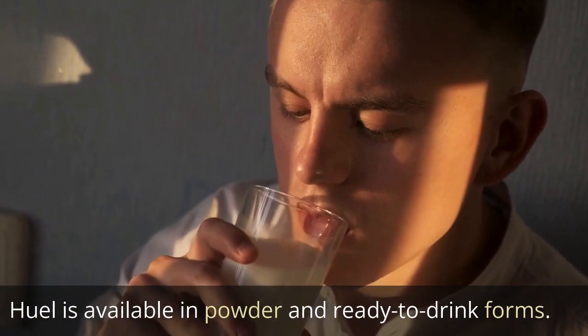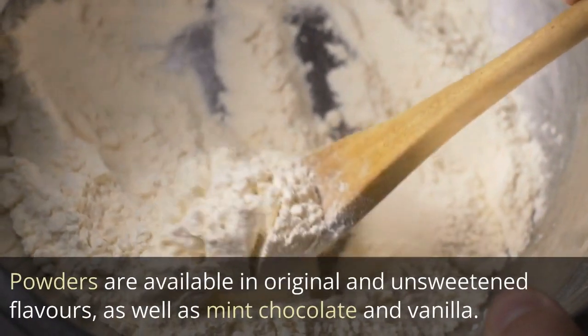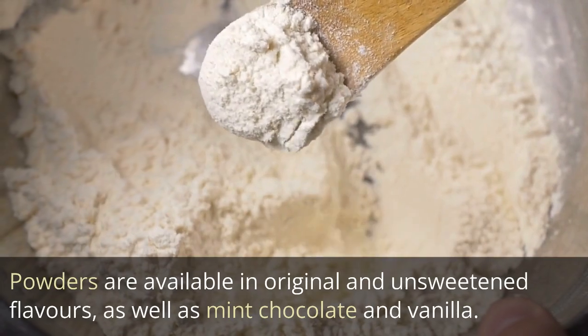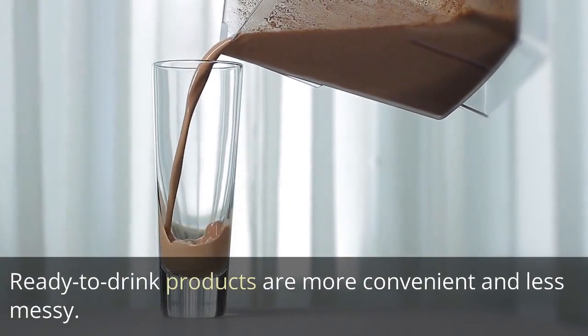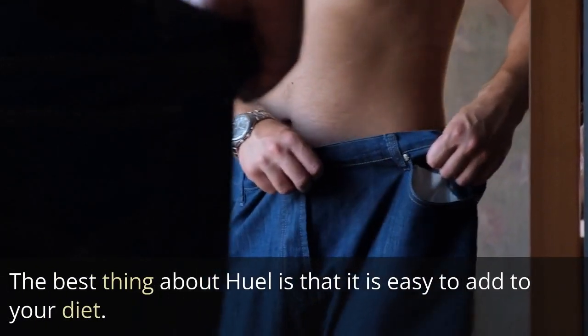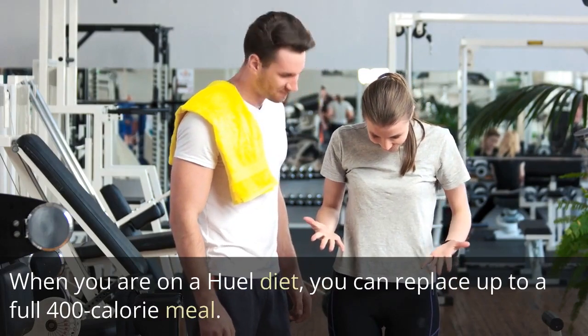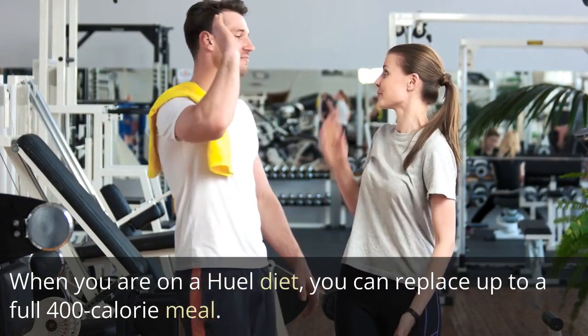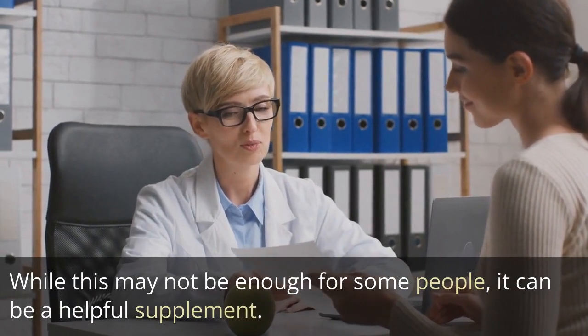Heal is available in powder and ready-to-drink forms. Powders come in original and unsweetened flavors, as well as mint chocolate and vanilla. Ready-to-drink products are more convenient and less messy. When you are on a Heal diet, you can replace up to a full 400-calorie meal. While this may not be enough for some people, it can be a helpful supplement.